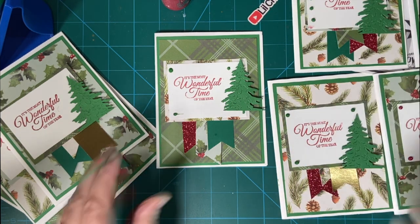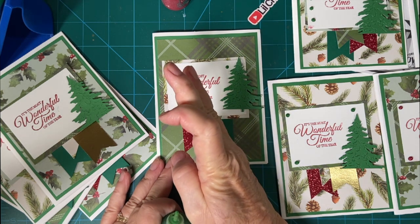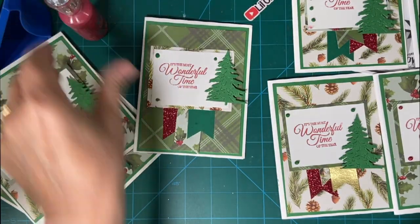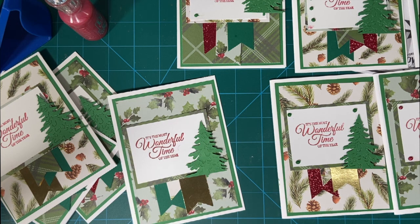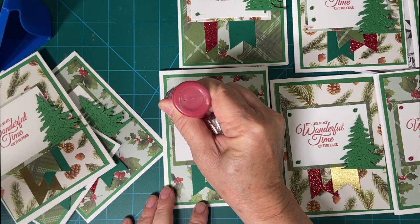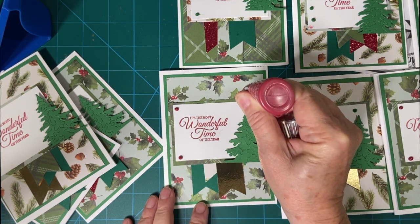Whoops — ugh. And this red, we'll use the red here because of the holly berries. This is newer so it comes out a little bit better.